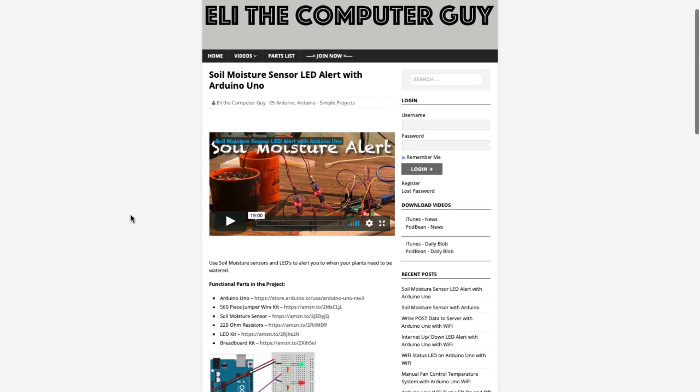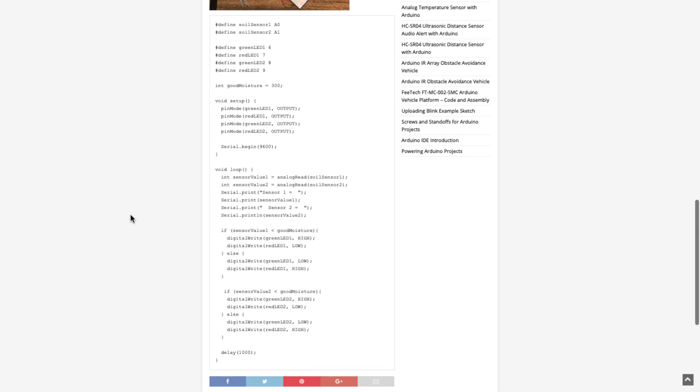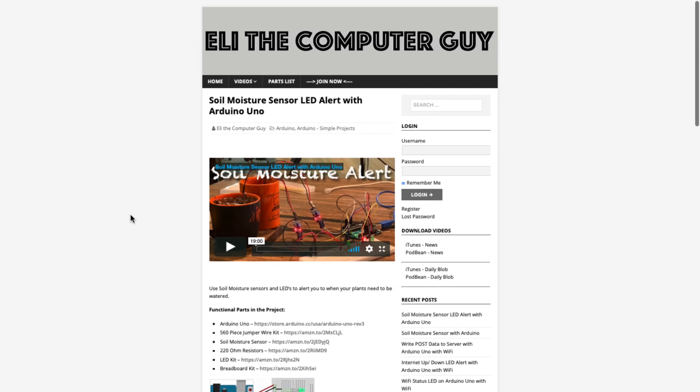Please go to EliTheComputerGuy.com in order to view schematics, code, and more for the projects that you are learning about.